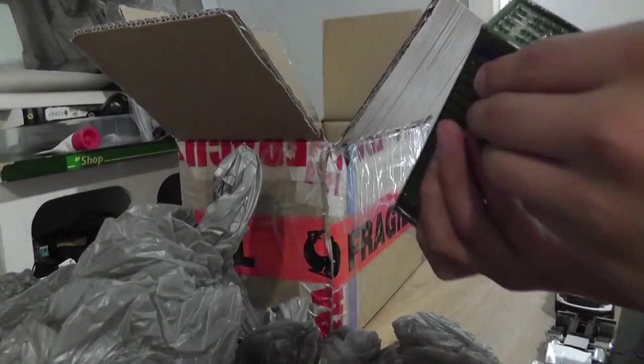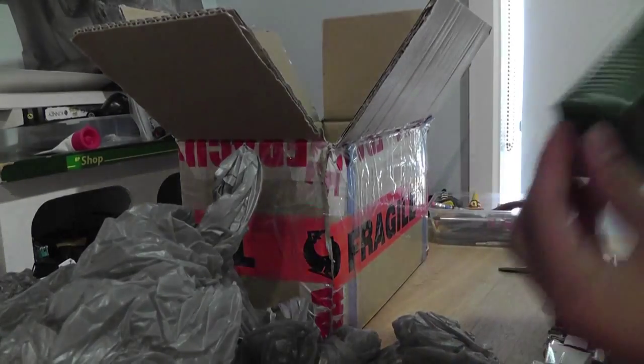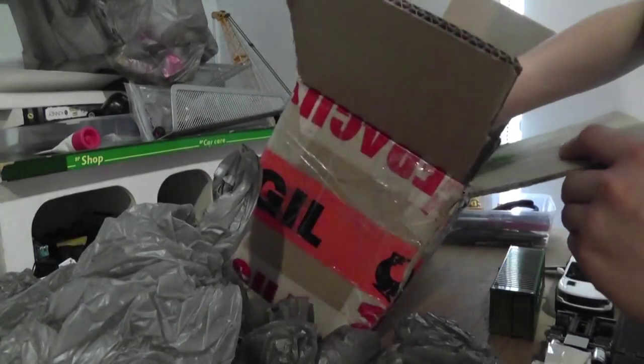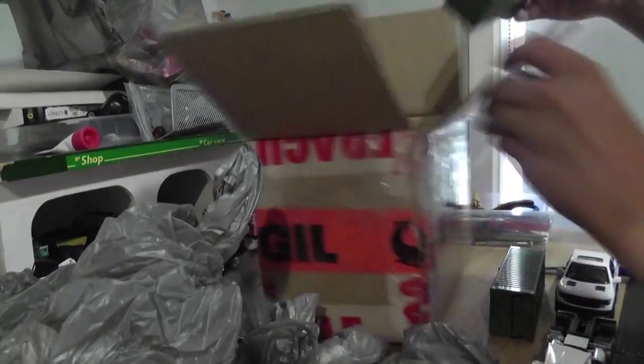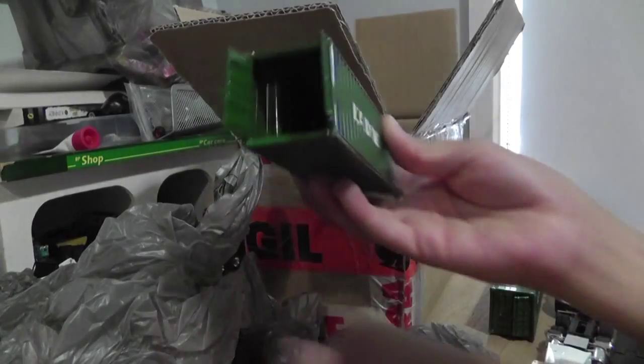There's a container — wonder if the doors open? It feels pretty heavy, it's all metal. And then one more container, the exact same with opening doors. Nothing inside of them.